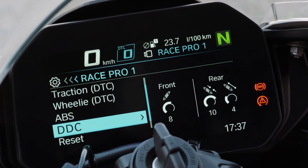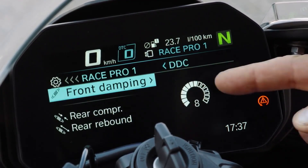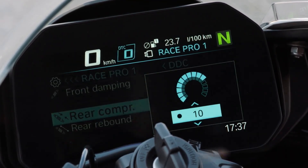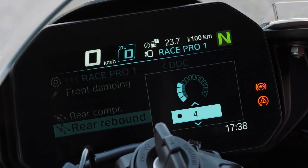And in the end, DDC — dynamic damping control. Front damping is now set to rebound and compression on 8. Select rebound, jump in, and choose your damping. High number means high damping, low number means low damping. Same applies for rebound.